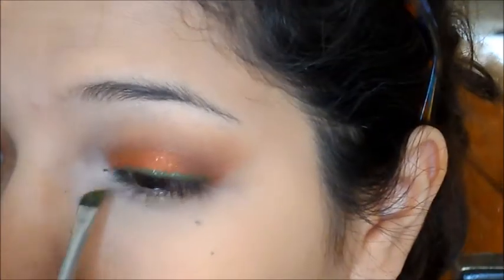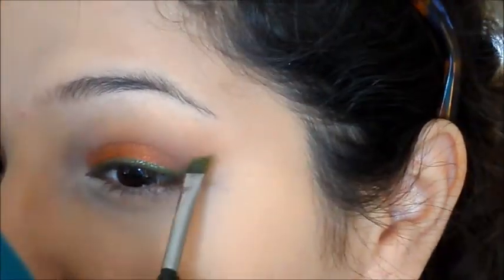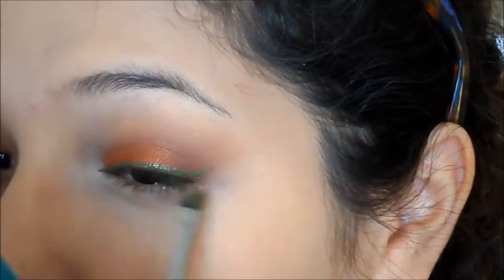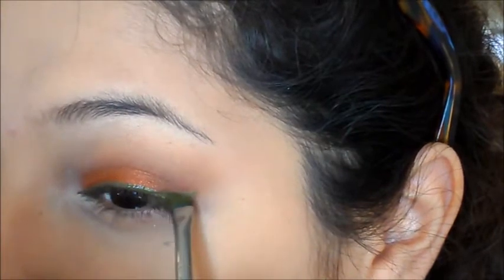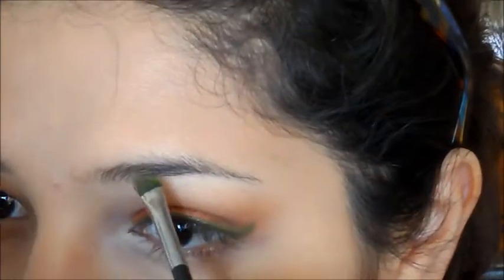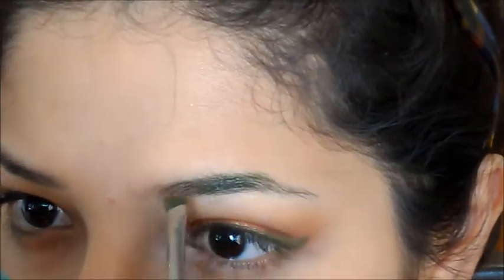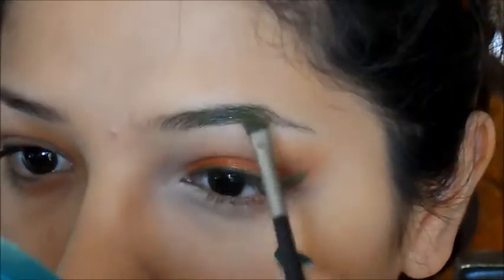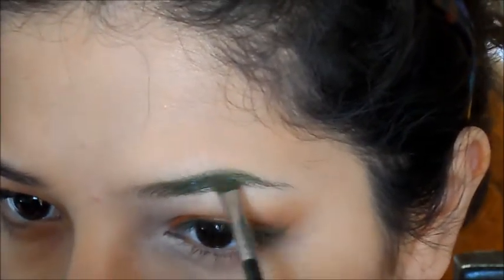I'm using that green paste as my eyeliner, applying it a few times to build up the color I want, just lining my eyes. I'm also using it for the eyebrows — green eyebrows, yep, because why not!